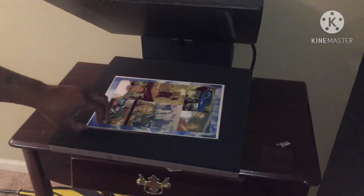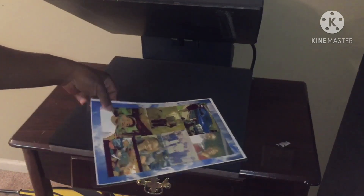It looks trashy with the copy paper — see how blurry it looks? But it did work. At least we know it worked.